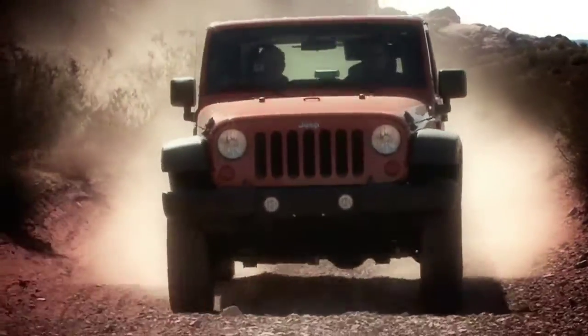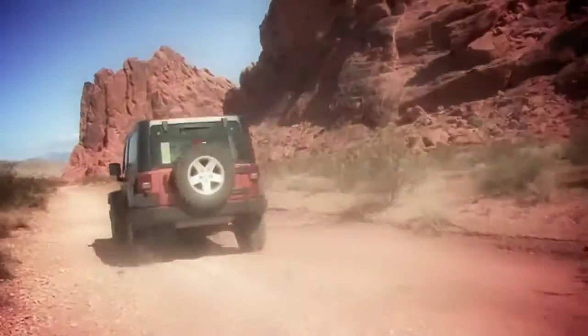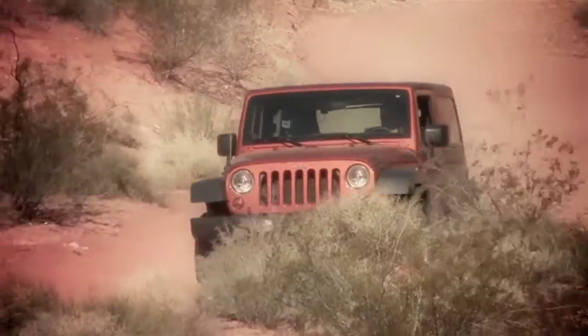We want to demonstrate that even though the JK has a nice ride on the street and a nice ride on the trail, that limited travel and softer spring rate is going to hamper it in this style of driving. And when we come back with our new kit, we want to show you the difference in performance level and what we can do to this JK with a pre-runner kit on it.